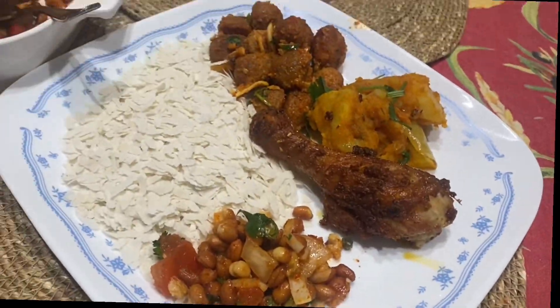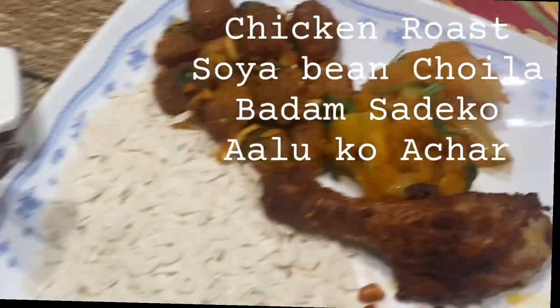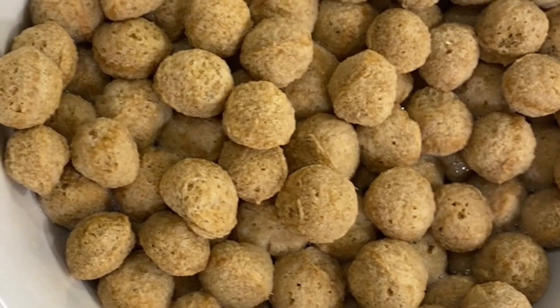Hello everyone, today you are going to learn the recipe of chicken roast, aloo gachar, soya bean gach choyla, and badam saadheko. I am going to put my soya bean in the water and I will make the chicken deep roast.